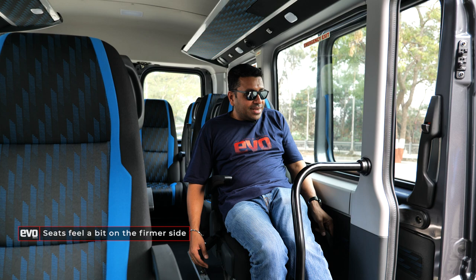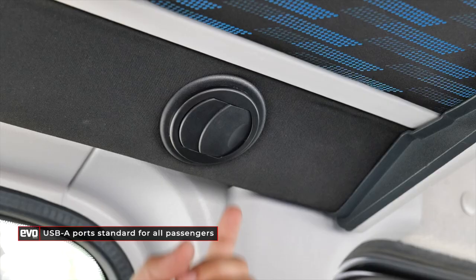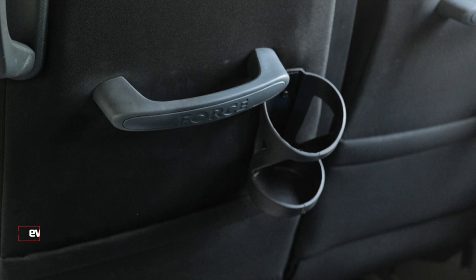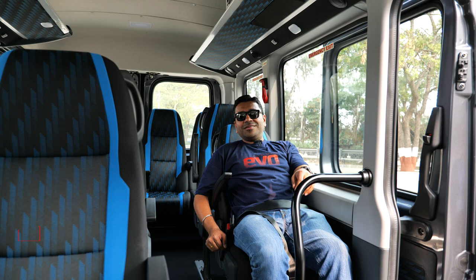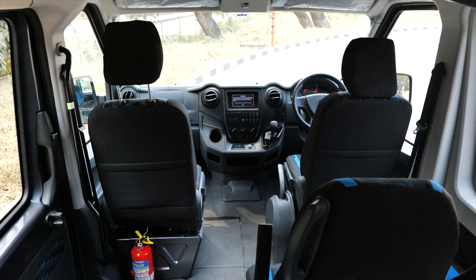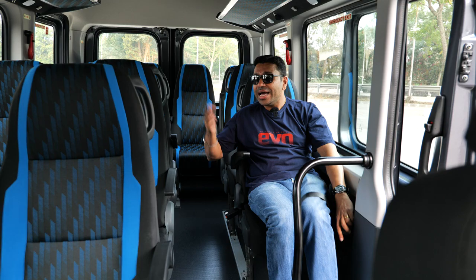All seats get lap belts — belt up, even in a van. All seats have two USB ports and individual blower vents you can adjust. There are reading lights, cup holders, and pockets behind the seat. The seats recline, and there's plenty of legroom — even on the side. Once you take delivery of your Urbania, you can also increase or decrease the spacing between seats, so some seats can have more legroom and kneeroom depending on your requirements. That's the cabin of the Urbania — this is where most people will be spending their time, being driven around.